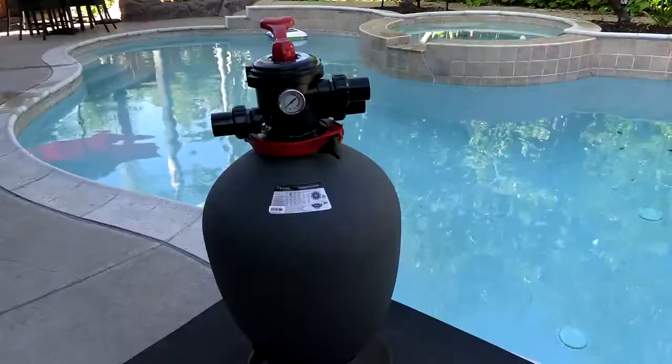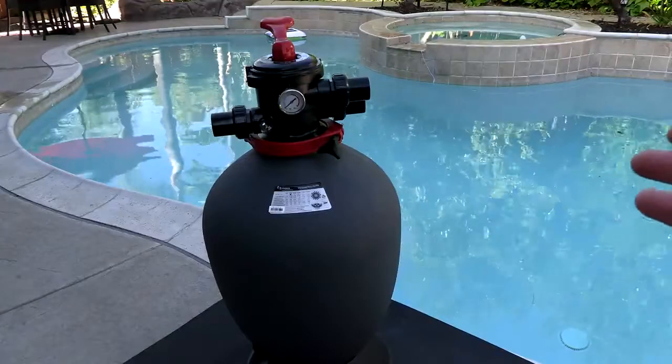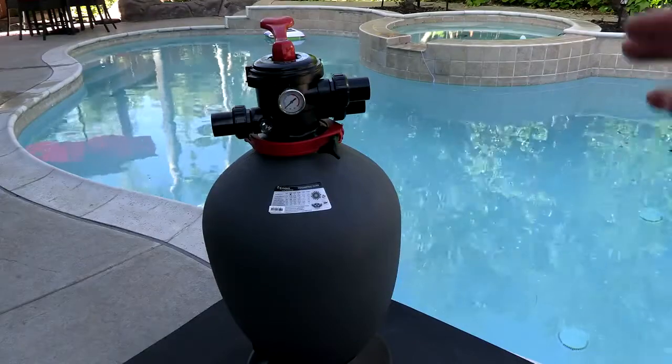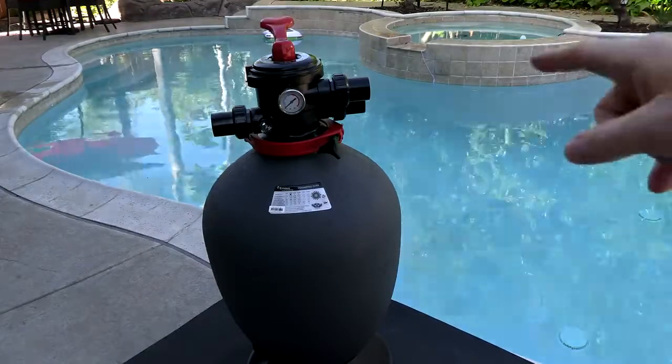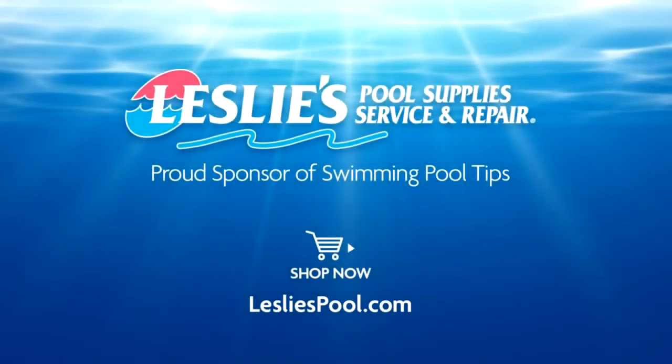I really like the compact size of this filter, so if you have an equipment area that doesn't have a lot of space but you need a larger sand filter, this would be a perfect choice for you. Leslie's Pool Supplies has been do-it-yourselfers' and pool trade professionals' trusted partner since 1963, providing quality products and services to make pool care easy, with solutions and expertise to do it right.